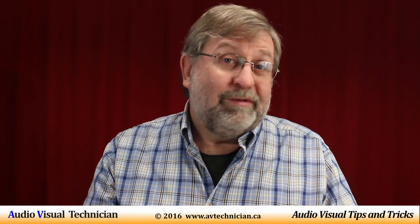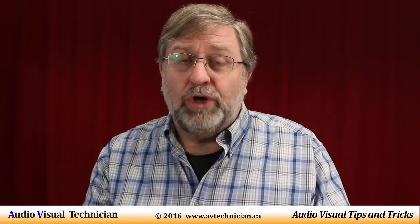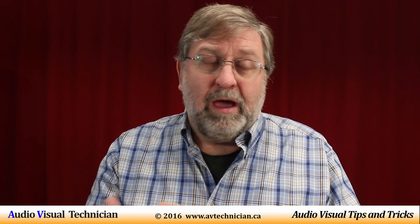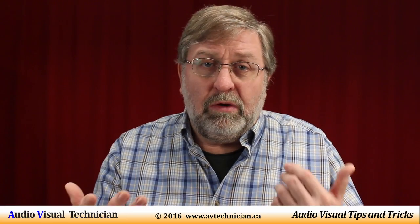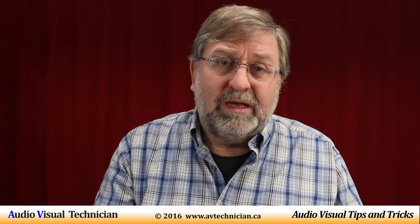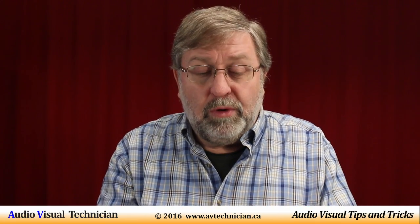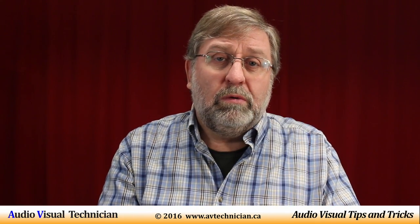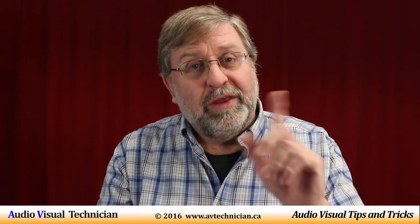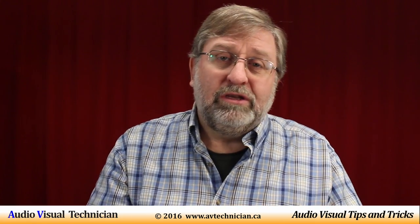I can remember doing a couple of events — and this is a bit embarrassing — where somehow, accidentally, the phantom power had gotten turned off, especially on mixer boards where it's just a single button. I'm like, what's going on? The microphone on the lectern is not working. I run up with a wireless handheld microphone and hand it to the speaker, feeling so embarrassed. Then I walk back to my mixer board and I see the light is off. So always keep an eye that things like phantom power, if they're on, don't get accidentally turned off. If they're off and you're not getting microphones working, turn it on and you'll save the day.